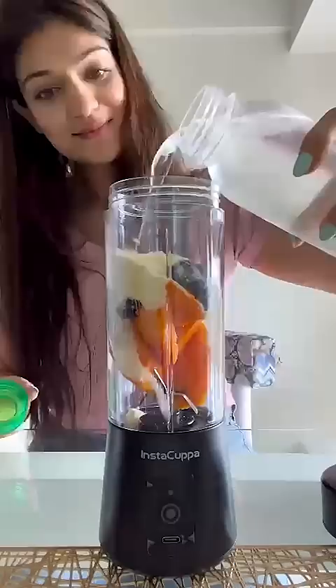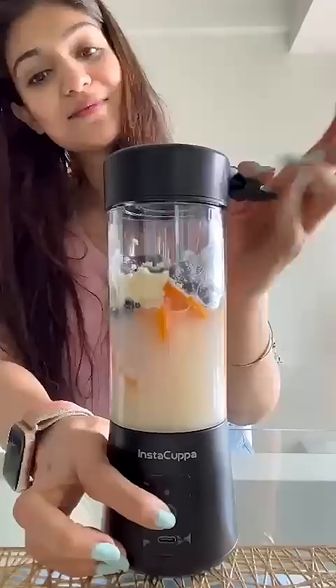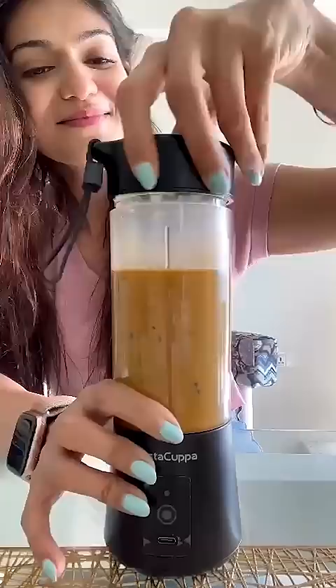It also recharges quickly with any USB port and can blend up to 20 times per charge. It's also super easy to clean. It comes with 1 year warranty, free shipping and COD.